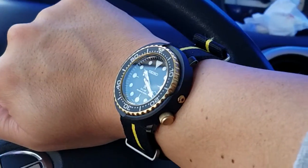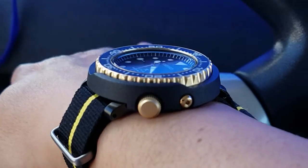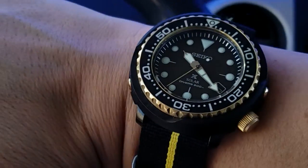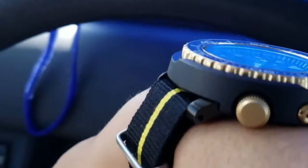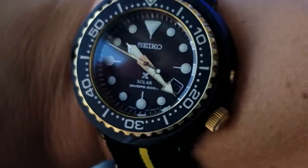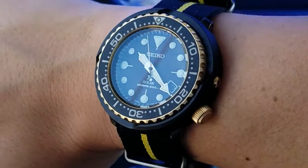It sits nice and flat on the wrist — it's actually just a little over 46 millimeters, a round watch. The look isn't that far off either, and the case underhangs the bottom nicely, so it wears really well. So don't be afraid to wear something that's over 40 millimeters — it's supposed to be big.